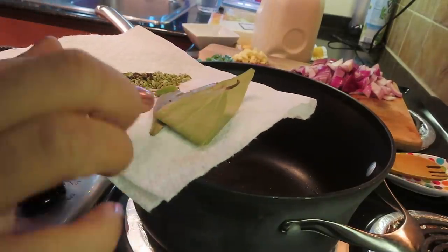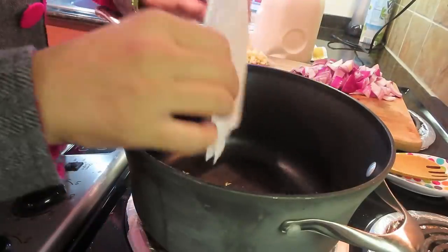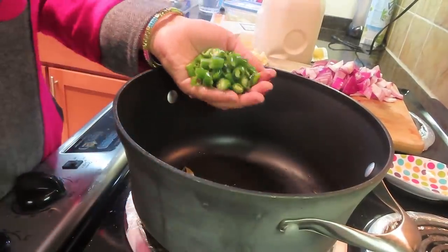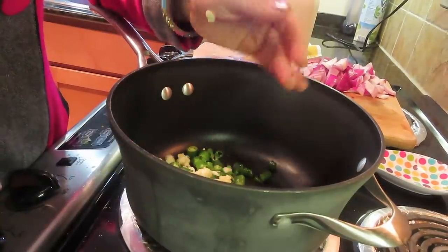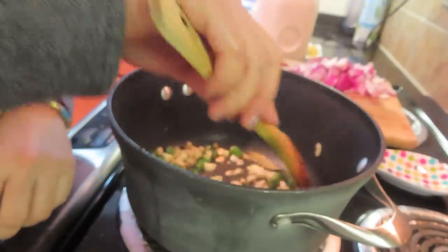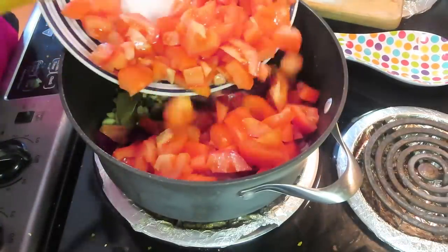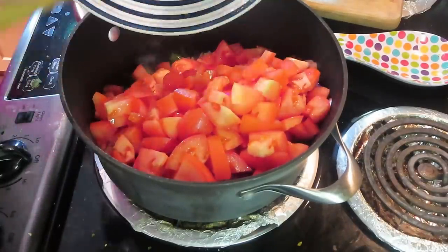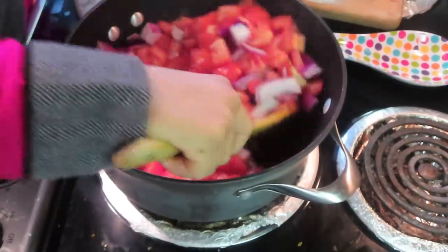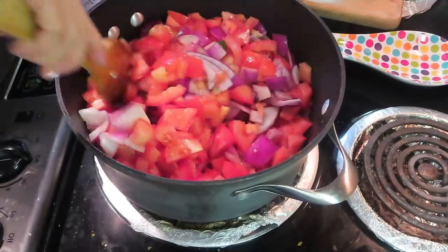Now let's make the paneer dish. I will add 2 bay leaves, 3 cardamom, 3 cloves, then a little nuts, green chilies, ginger, and garlic. I will sauté it a little so the garlic's raw flavor goes away. Then I added 1 big size onion and 8 medium size tomatoes roughly chopped. We mix it a little and cook the tomatoes until they are soft. This will be very fast and very tasty.